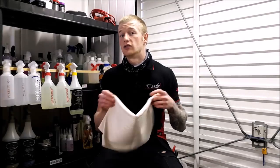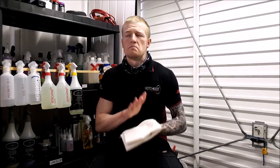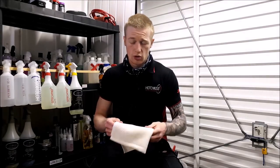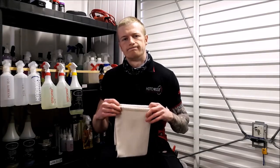Some of you will agree and some of you will disagree — those are my thoughts. It might seem like a basic cloth and a basic product to talk about, but I've got mixed feelings and I'm just being honest with you as always. Please let me know in the comments if you have used these cloths, what you think of them, and if you haven't — are you thinking of purchasing them now, or even after this review, are you thinking you'll give them a try?